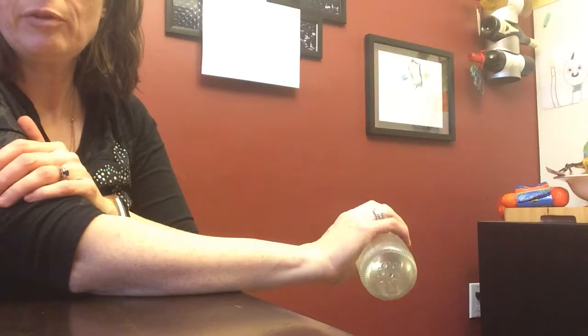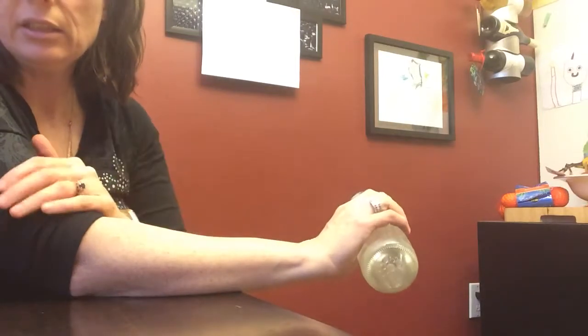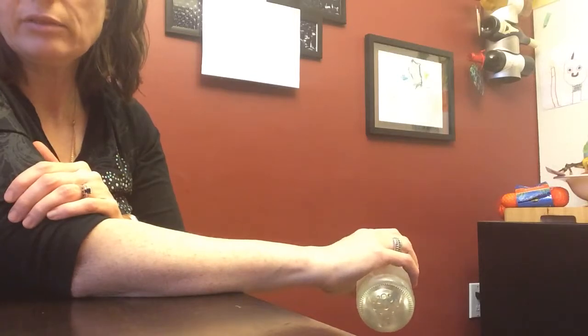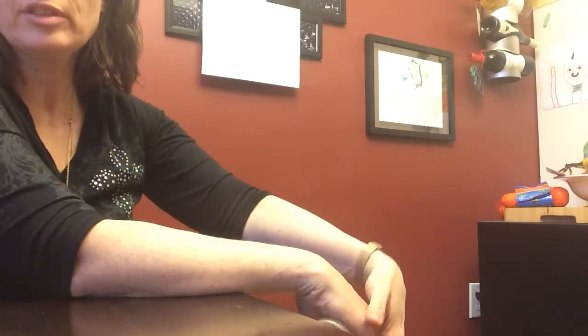I want you to do that for maybe ten times if you can tolerate it. And if you have tennis elbow, this is something that you should be doing daily until it's completely gone. Don't use more than one to two pounds — it's not going to do you any favors. This is the gold standard exercise; it's the one that all the research says is the best for this condition, and every patient I have who has tennis elbow gets this exercise. It works like a charm. Thanks a lot, guys!